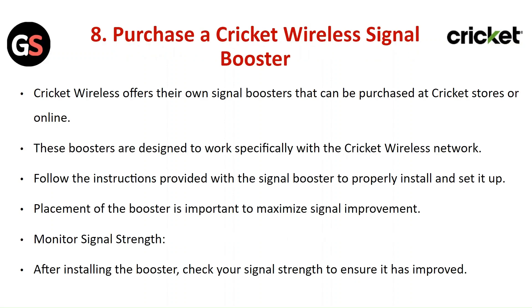Purchase a Cricket Wireless Signal Booster. Cricket Wireless offers their own signal booster that can be purchased at the Cricket store or online. These boosters are designed to work specifically with the Cricket Wireless network. Follow the instructions provided with the signal booster to properly install and set it up.